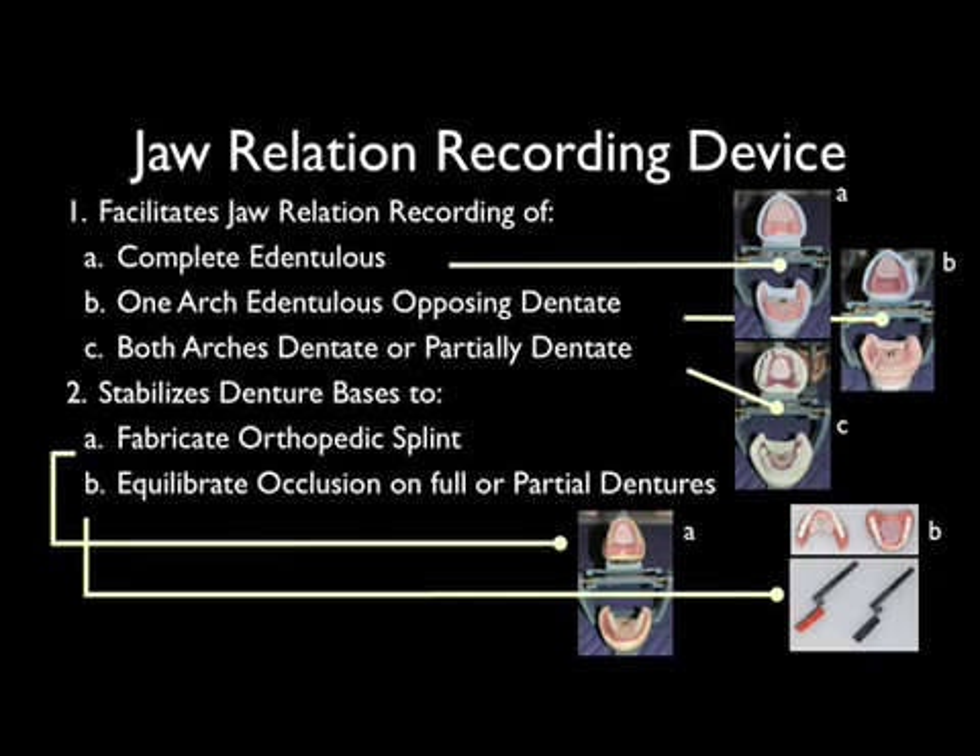The jaw relation recording device facilitates jaw relation recordings of the completely edentulous patient, one arch edentulous opposing dentate, and both arches dentate or partially dentate. It also stabilizes denture bases to fabricate orthopedic splints and equilibrate the occlusion on full or partial dentures. It is completely disposable.